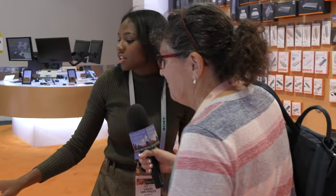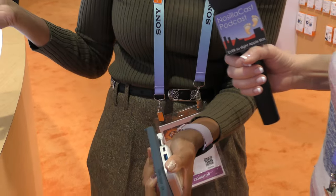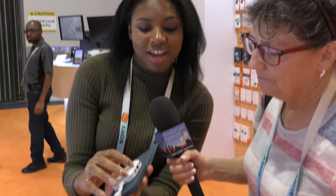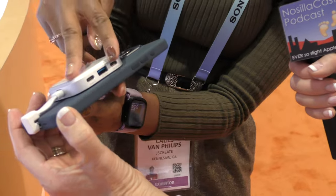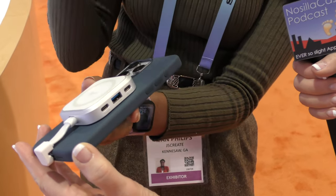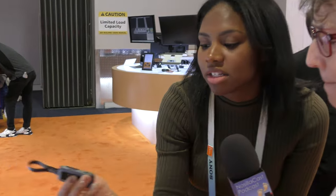Next we have another option where you can put your SD card right here, because we run out of space — my iPhone is out of space currently. This option has USB-C to USB-C as well as one USB-A, and you can use your computer connected to it as well. It's the same little square block design that pops on the back with MagSafe and plugs into the USB-C.